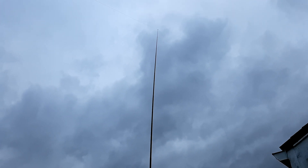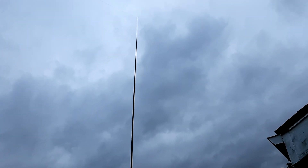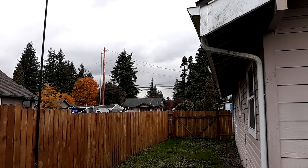Every so often it does collapse in on itself, which is wonderful — it's much better than it falling over or anything else. You can see it's whipping around pretty good there. It's quite windy right now, and I've got the wire anchored to the far corner of my fence.